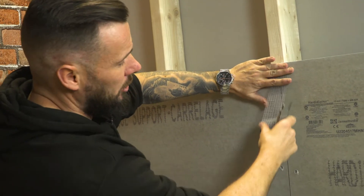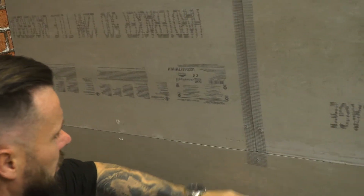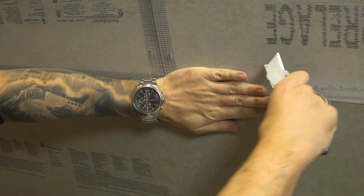Once all your boards are installed, just lay some alkali resistant tape across each joint. Once you've installed the tape, best practice is to just run a 150mm bed of adhesive over, ensuring it stays on the wall.